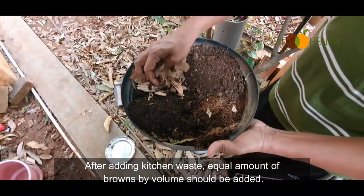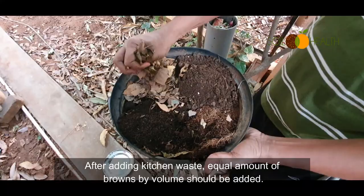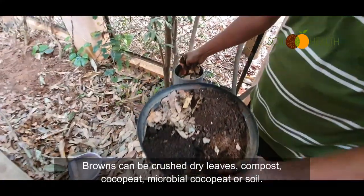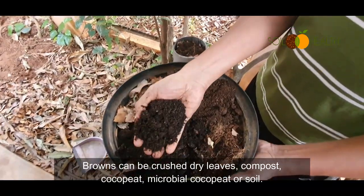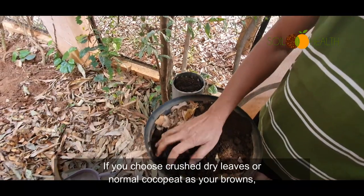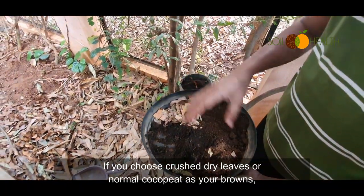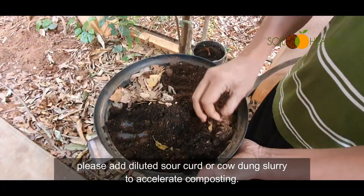After adding kitchen waste, an equal amount of browns by volume should be added. Browns can be crushed dry leaves, compost, coco peat, microbial coco peat, or soil. If you choose crushed dry leaves or normal coco peat as your browns, please add diluted sour curd or cow dung slurry to accelerate composting.